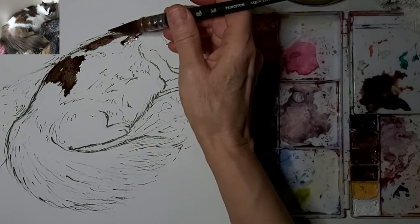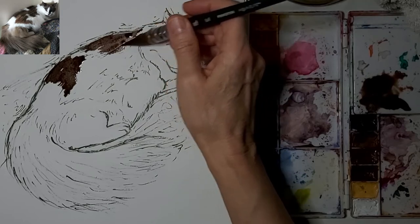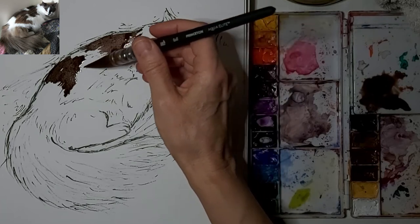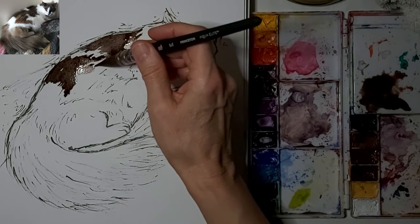Going by the photo but not going by the photo all the time. Don't become a slave to the photo. Let your creative side take over and do what's right for the piece.